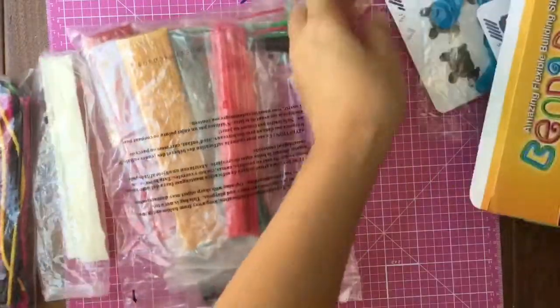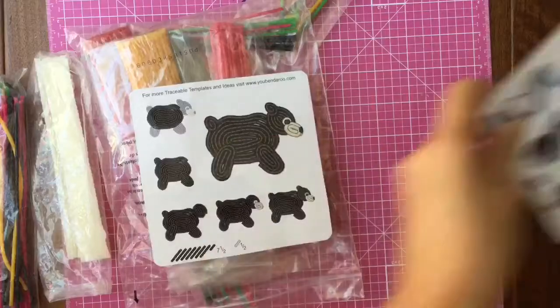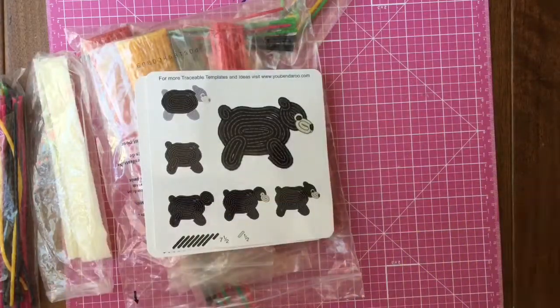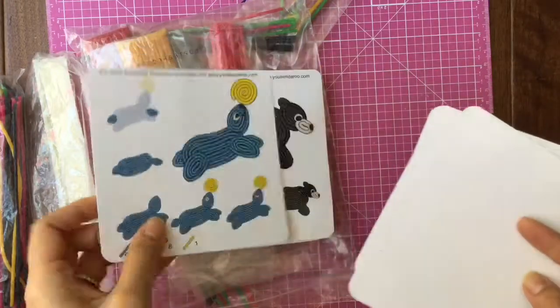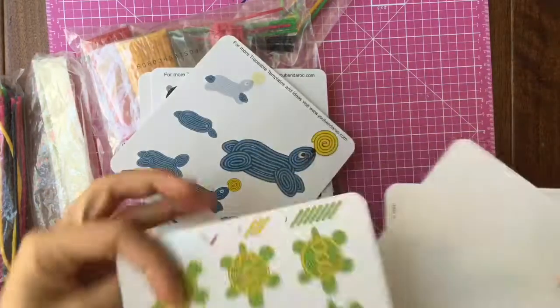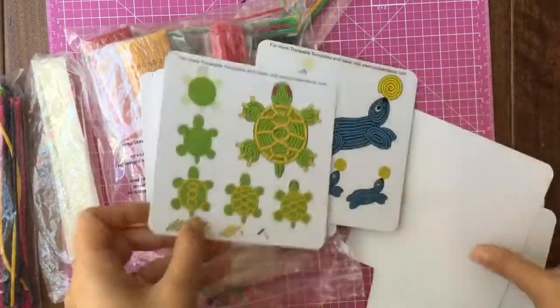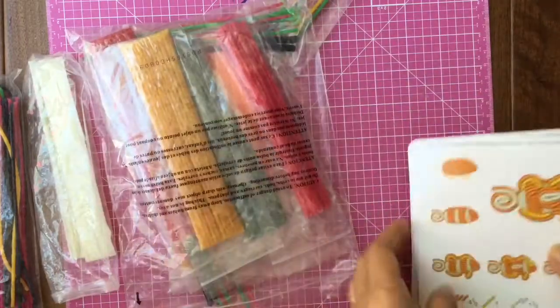Look at all of these Benderoos! It comes with little templates on how to make each and every animal — a shark and a black bear. There's also a seal with a little ball on top and an adorable turtle. It tells you how many sticks you're gonna need to make all of these cool animals, but we are gonna try to make our own creations.